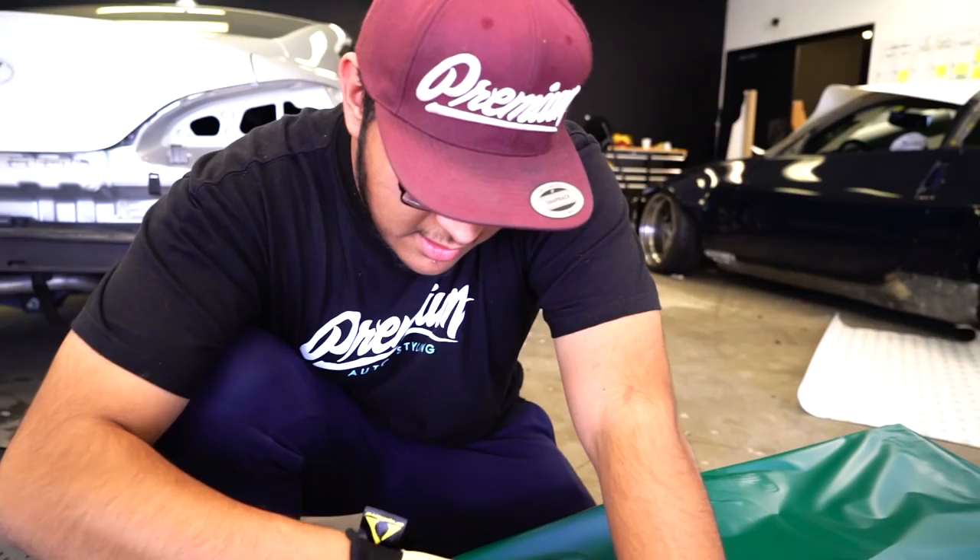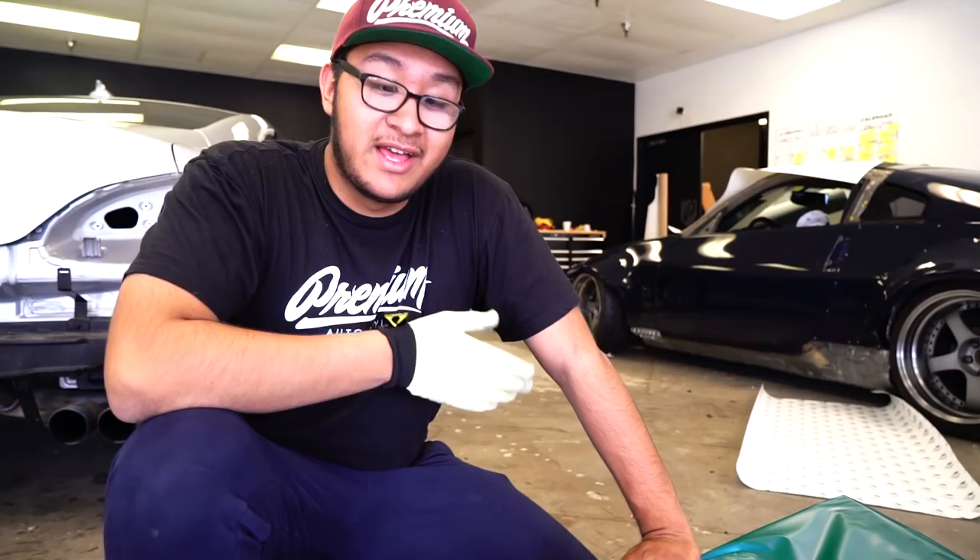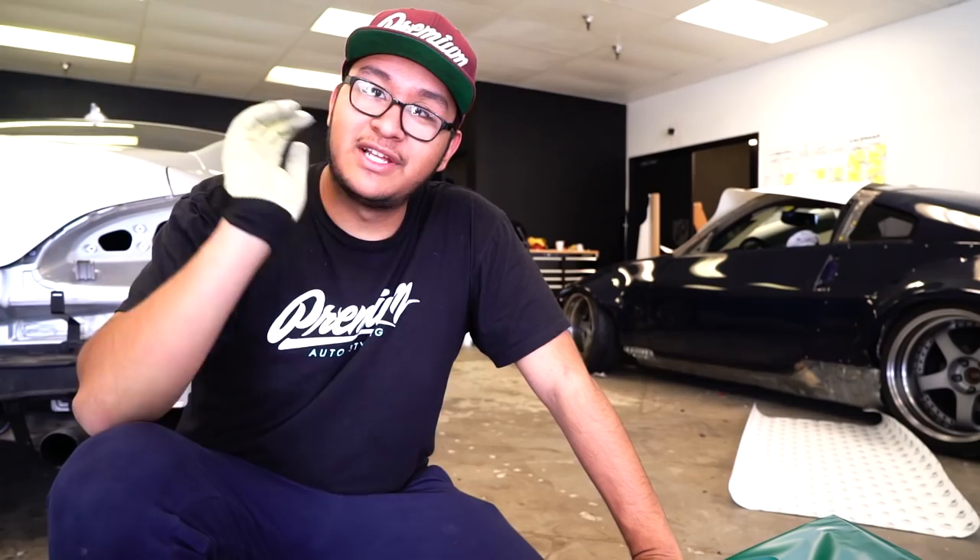So as you guys remember, we wrapped Dennis — 619WX — and he has this crazy Caribbean shimmer type color. It's like a blue with a pearl in it, it's super dope. But now we're gonna do his lip for his car, because he's been through a bunch of freeways where he just loses either lips or bumpers. So we're gonna do this for him and hopefully it will last a long time.